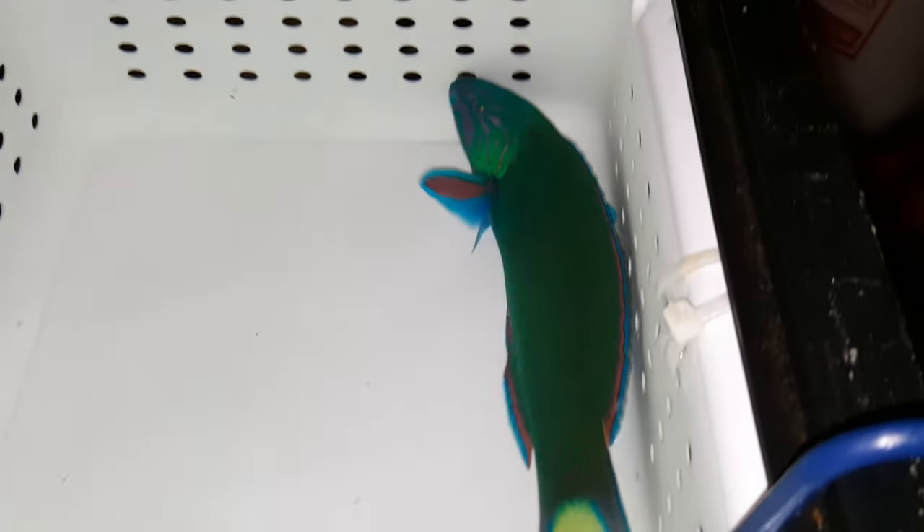Hey everyone, how you doing? It's Ed with The Reef Corner. I am putting up a video of the Australian 9-inch Lunari Razz. If you have any questions, call or text 201-926-0536, or email me at sales@TheReefCorner.com. This thing is absolutely gorgeous.